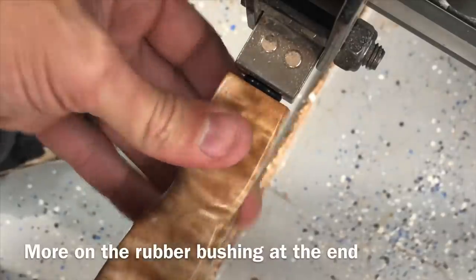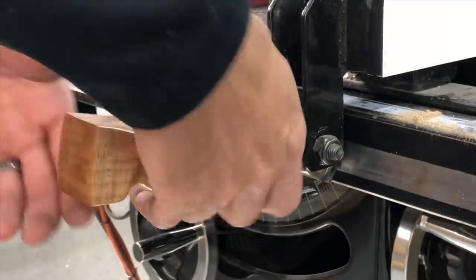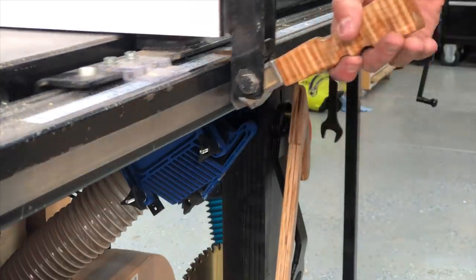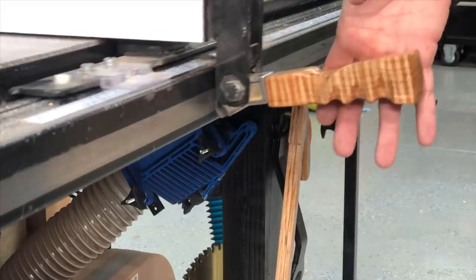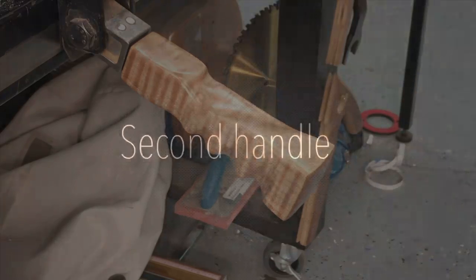We have all the coats of finish on there. I'll talk a little bit more about those O-rings at the end of the second handle, but you want something on there so it's not wood on metal. You can see it didn't line up quite perfect, but that O-ring made it really snug. And it actually works just as intended — even fits my hand just right.